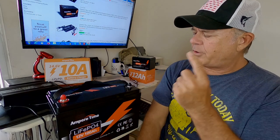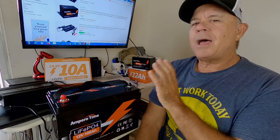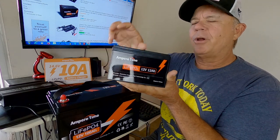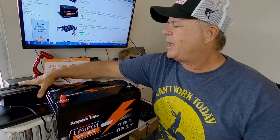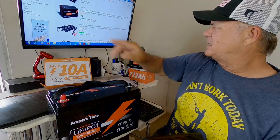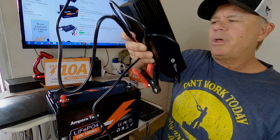So I made the investment. I got the Ampere Time 100 amp hour 12-volt lithium iron phosphate battery. I also got the Ampere Time 12-volt 12 amp hour lithium battery for my fish finder. And I went ahead and got the Ampere Time battery charger — this one runs about $99. This is the 14.6-volt 10-amp charger.